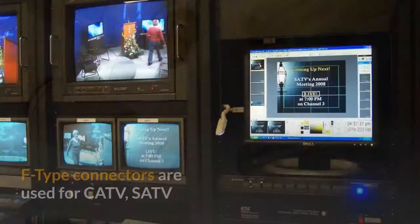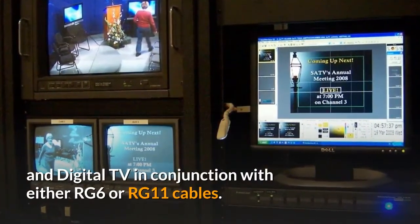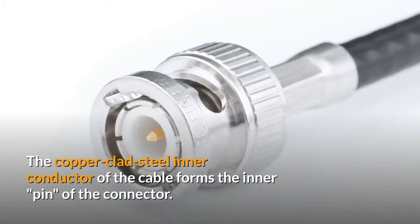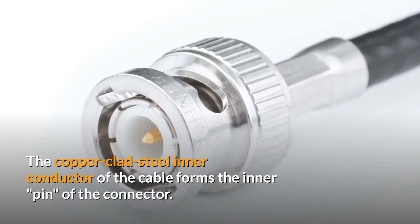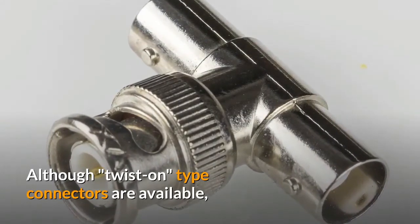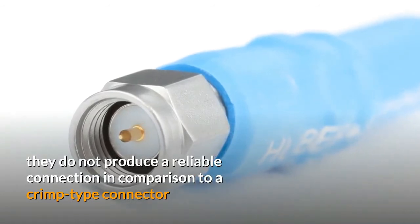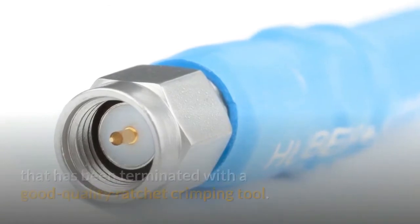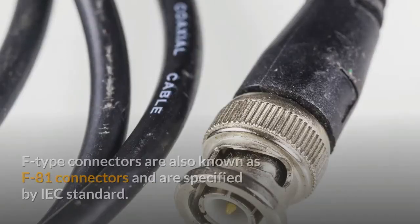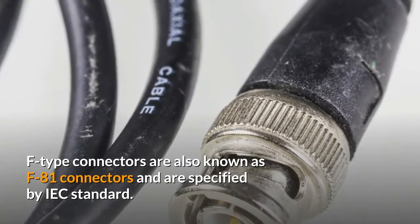F-Type Connectors are used for CATV, SATV, and digital TV in conjunction with either RG-6 or RG-11 cables. The copper clad steel inner conductor of the cable forms the inner pin of the connector. Although twist-on type connectors are available, they do not produce a reliable connection compared to a crimp type connector terminated with a good quality ratchet clamping tool. F-Type Connectors are also known as F81 connectors and are specified by IEC standard.